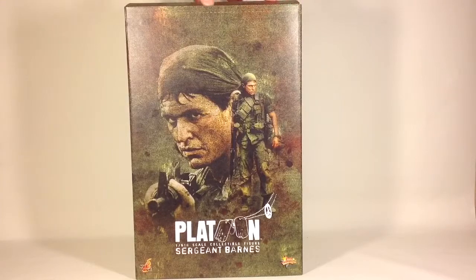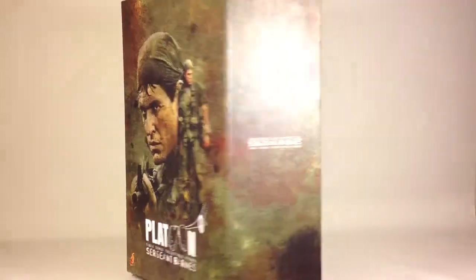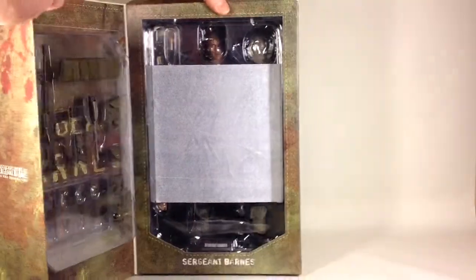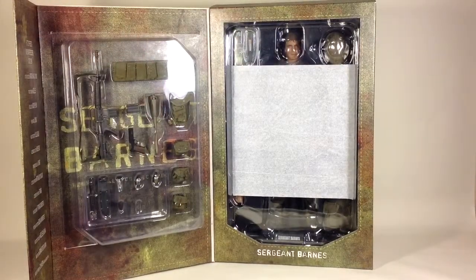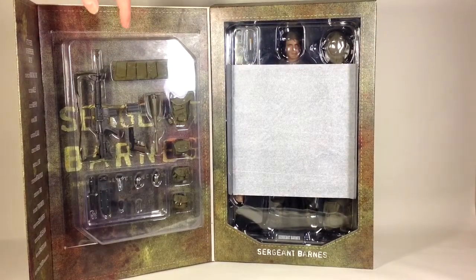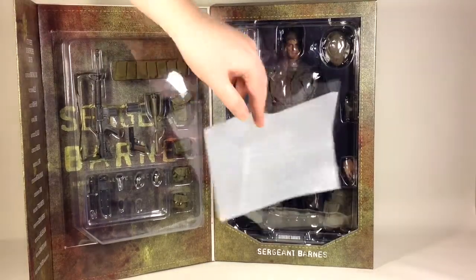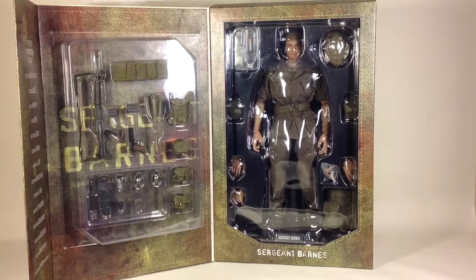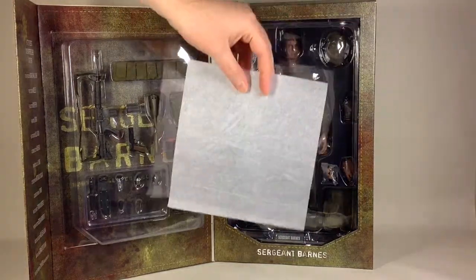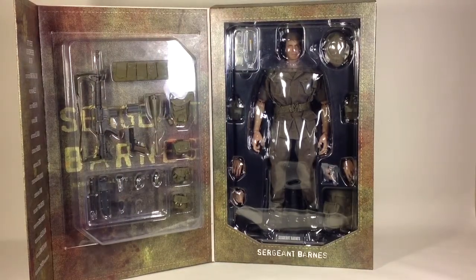This box is exactly like the Chris Taylor box — it opens up like so. Inside you can see the tray with accessories and the display of the figure inside the box along with some of the other gear it comes with. So let's open up the box and take a better look at all the stuff.